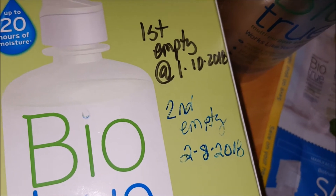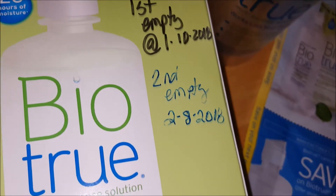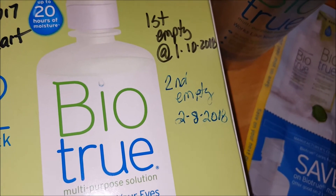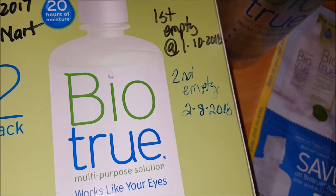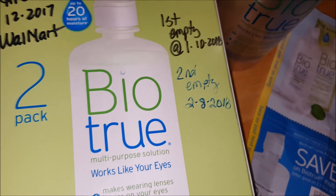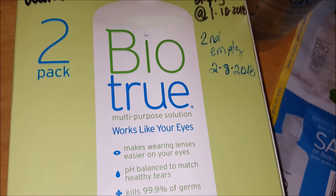I do use it every morning to clean my lenses. I soak them in it at night and then clean them again when I put them in the morning. So I clean them morning and night, which means I probably use a good bit of it. If you don't use that much, maybe it will last you a little bit longer.